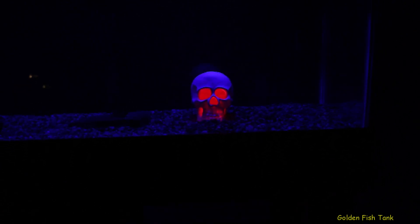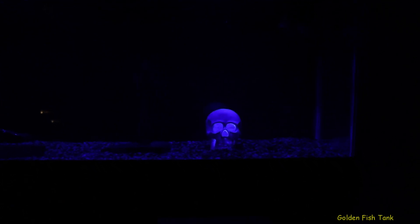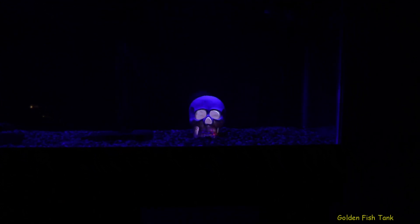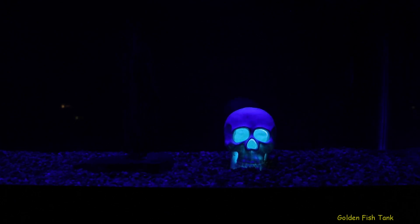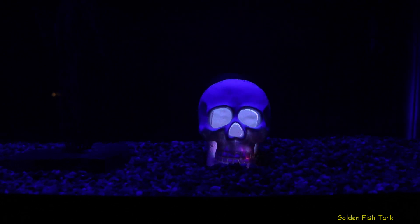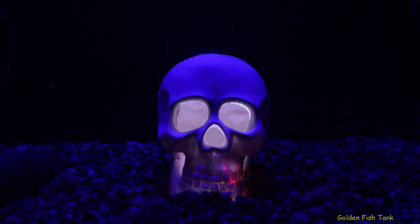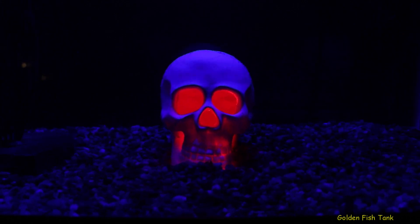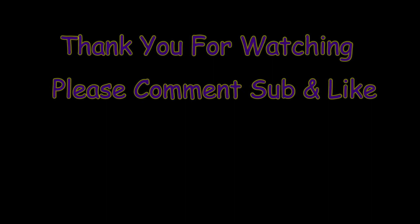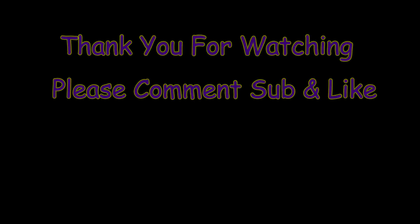I need a shot of the whole tank. It doesn't even fit in. Man, that looks awesome — a beauty. Alright guys, I just wanted to show you this. I'm going to leave you now with the evil skull. I'll see you next time.